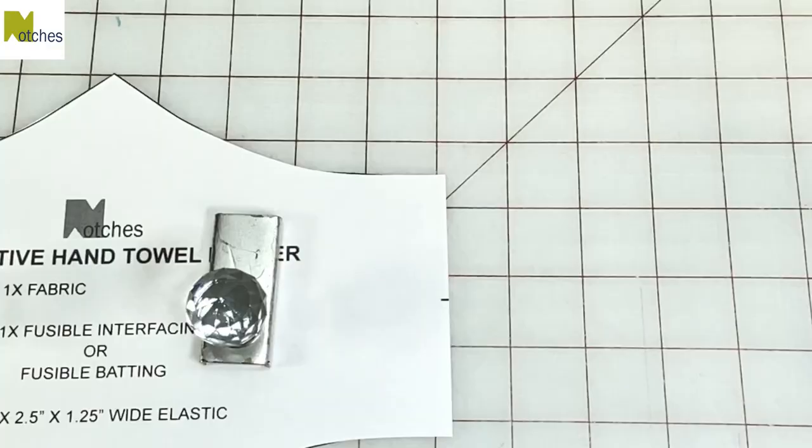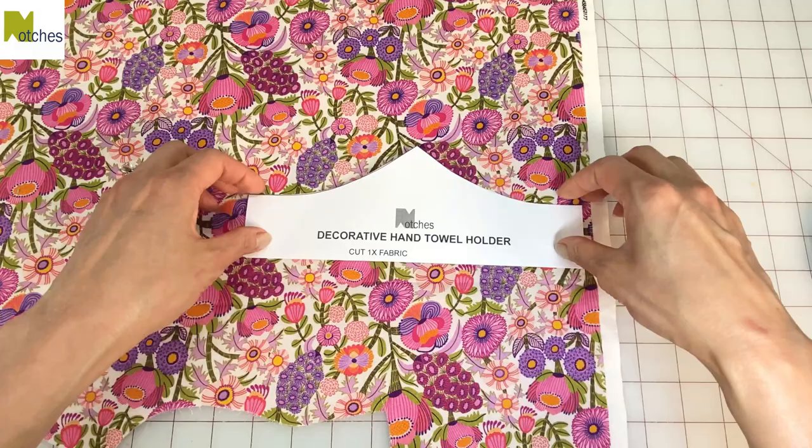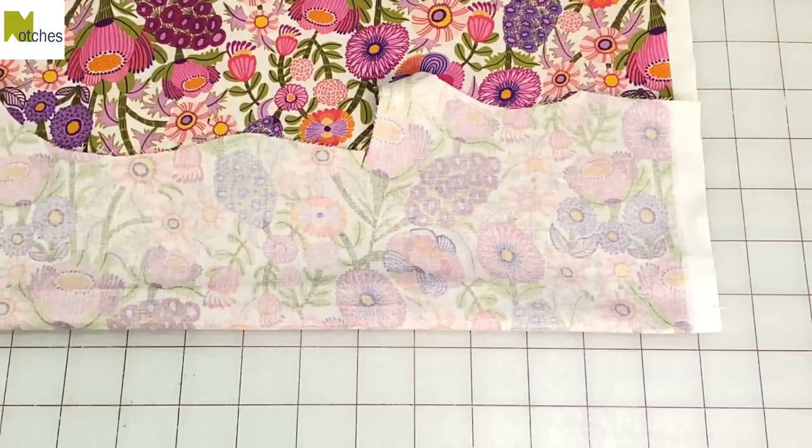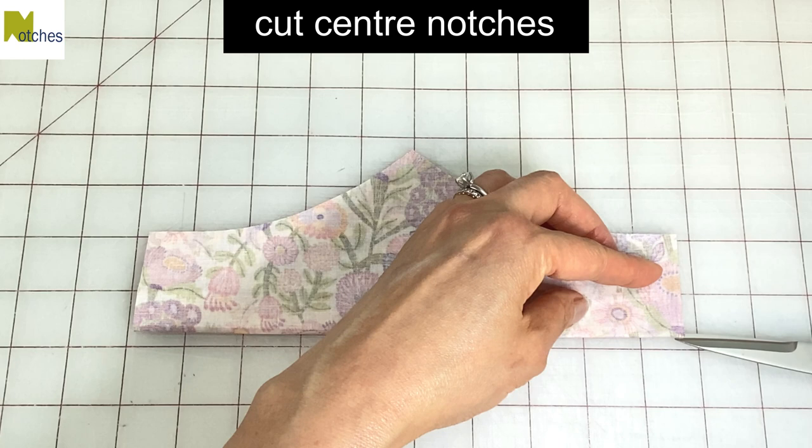On each side, cut out the small notches. I'm using quilting cotton for this towel holder. You can cut the pattern as a whole piece or fold it and the fabric in half. Place the pattern on the fabric without using any of the selvage edge. Match the folded edges and cut it out this way, then cut the small notches along the fold on each side.